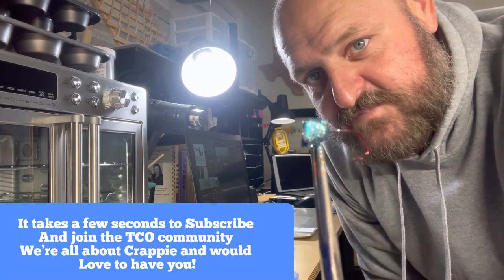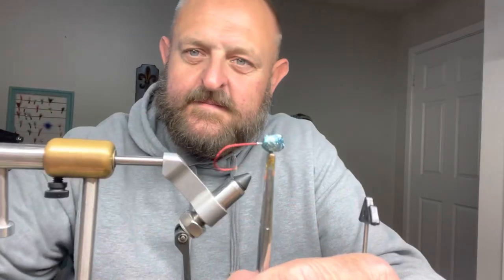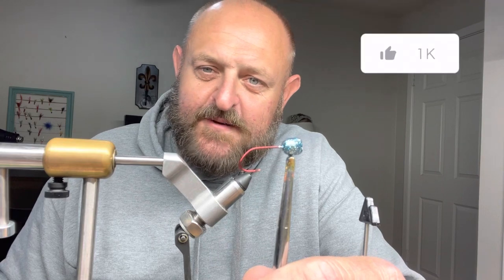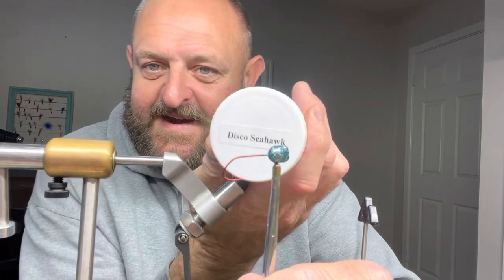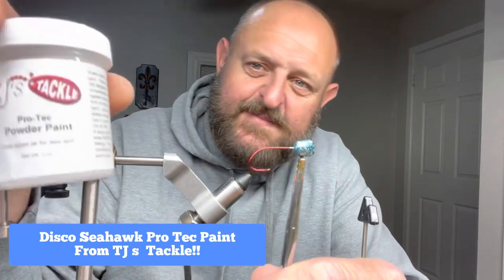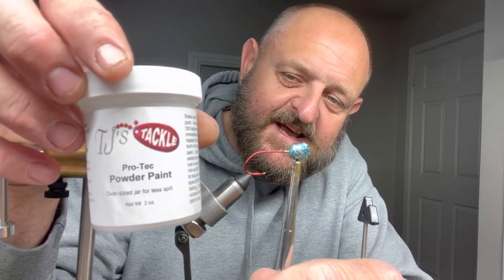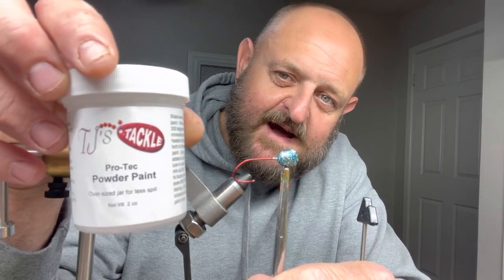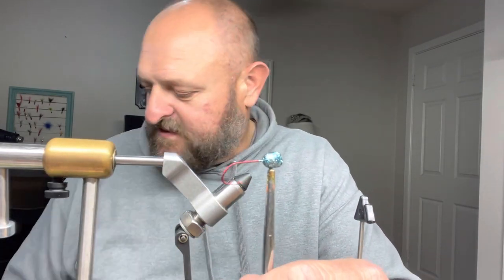We're gonna get all the rest of our stuff together. I'm about to show y'all some beautiful jigs — crappie gotta have them. We started from an unpainted jig head and went with that disco seahawk. That is from ProTec Paint, and it comes from TJ's Tackle. They've got a good selection of paint. When I'm searching for material I've got several suppliers — I buy in bulk now, so I get quite a bit of a discount.